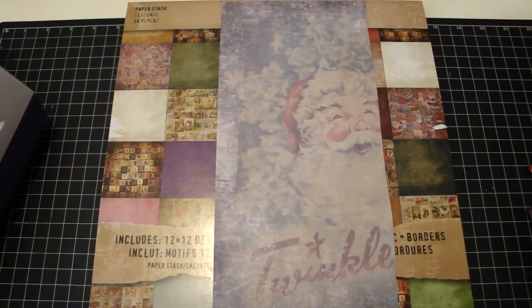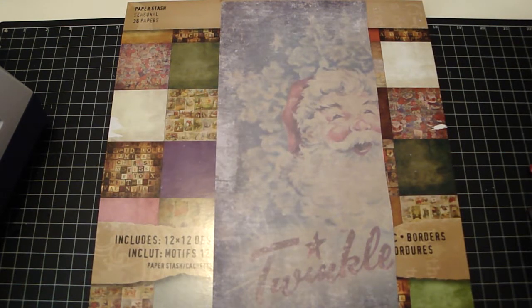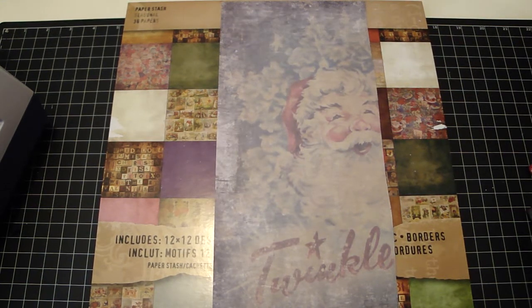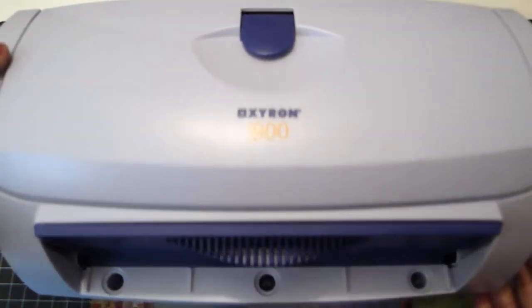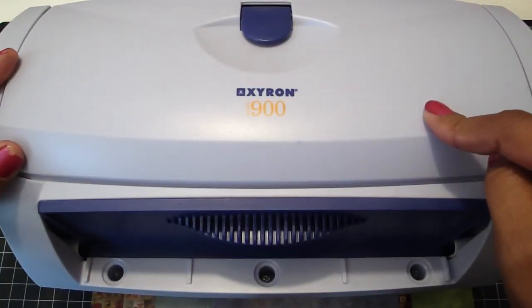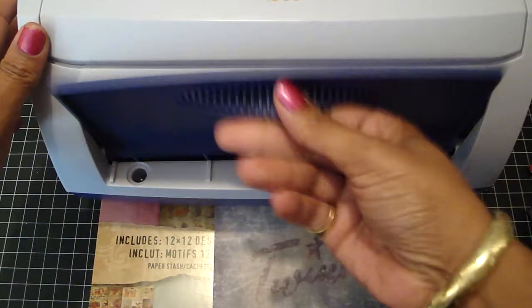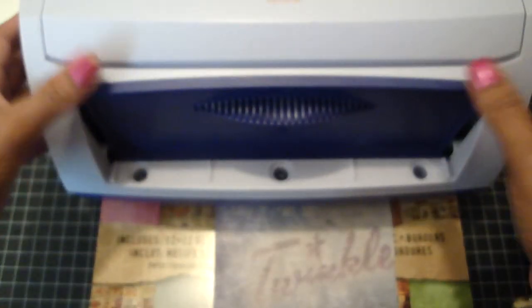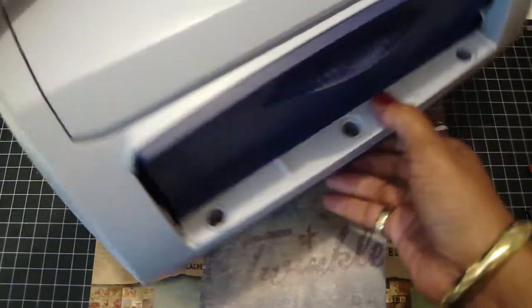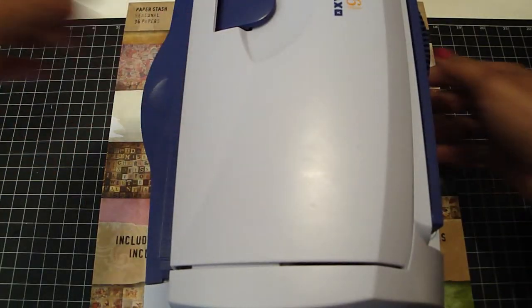She said the best method is — if you have a Xyron machine — you run the paper through your Xyron machine. I have one; it's the big one, the Xyron 900. You just open the tray, stick your paper in, and then it goes through the machine and covers the entire paper with adhesive.